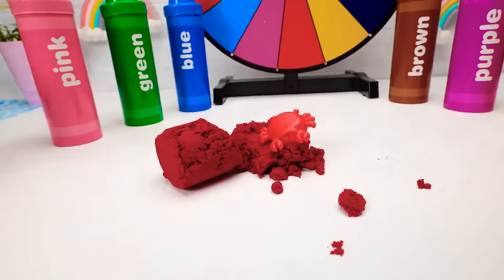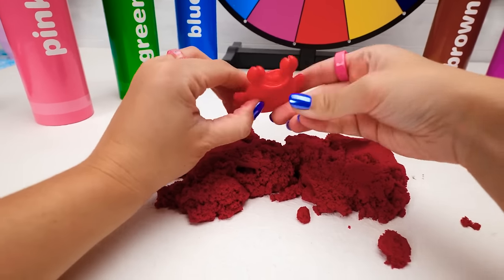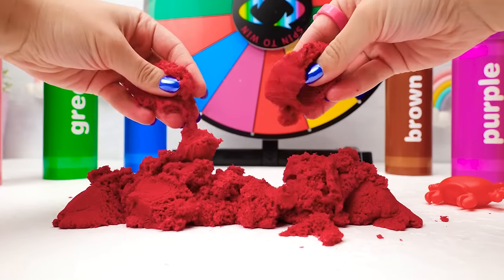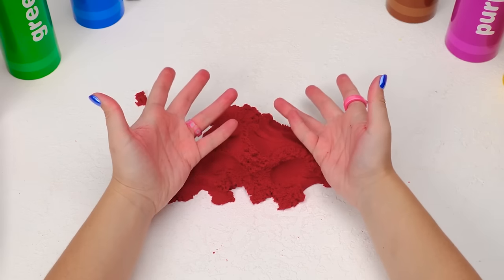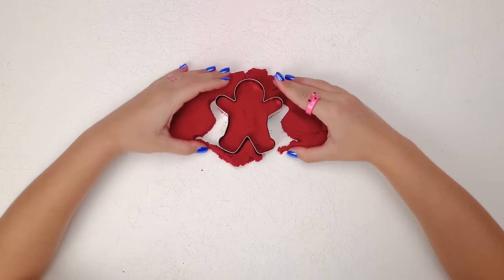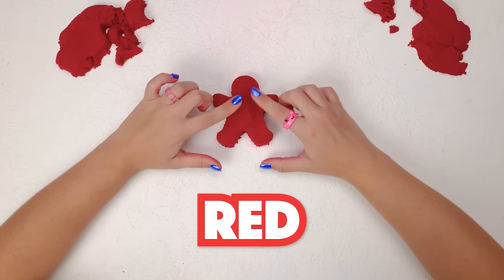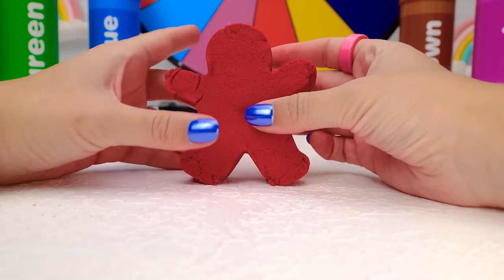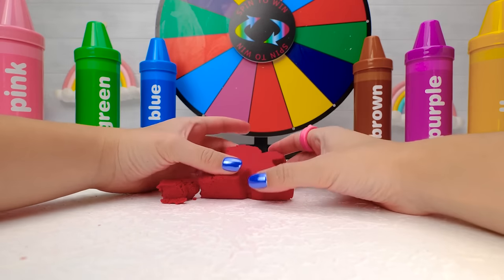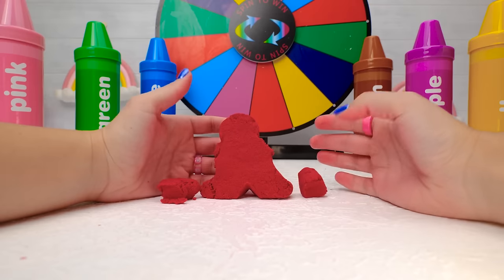Wow, look friends — it's red magic sand! Cool! I love how it feels. It's a red crab — crabs love playing in the sand, and so do I! I can squish it and smoosh it and let it run through my fingers! Let's make a shape with it — I'll make a person with this cookie cutter! I can get rid of this extra sand. We made a person together and he's the color red! Let's name him Fred — hi Fred! Oh no, our red Fred is falling apart — the magic sand isn't sticking together. We lost the other arm!